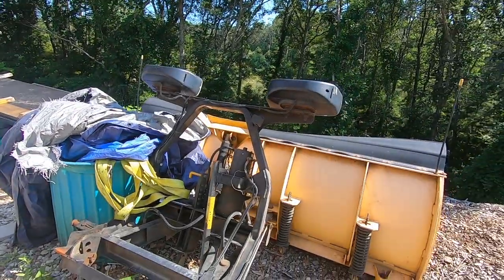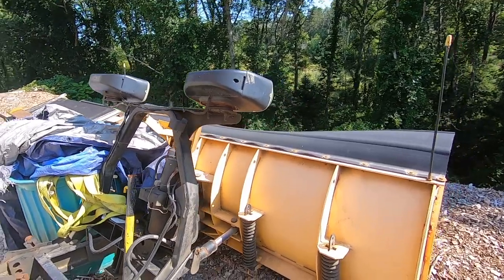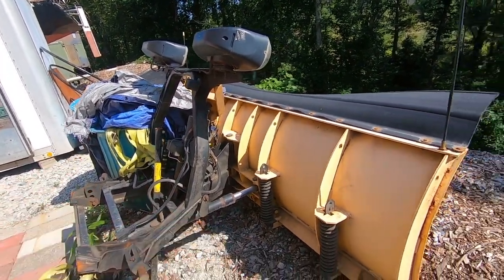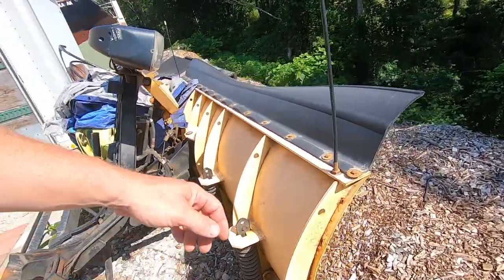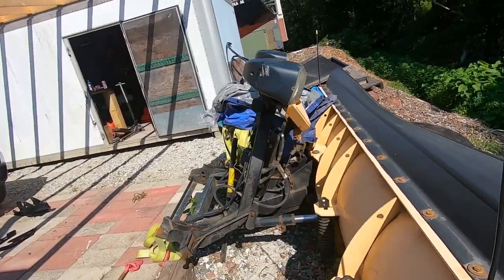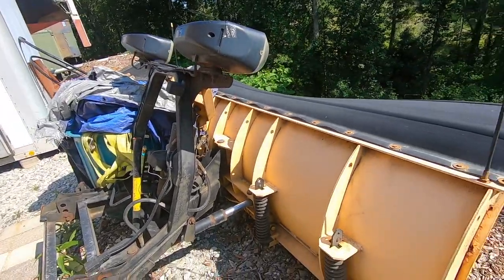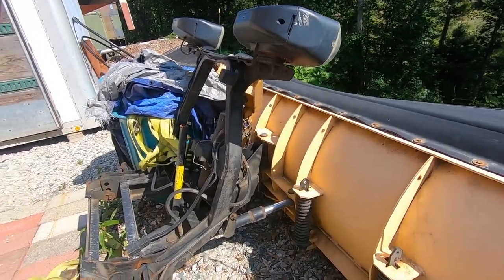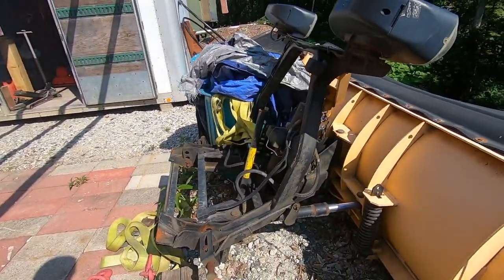I've got the plow here, left over from one of the other trucks. This plow is in really good shape — no rust or rot to speak of, very little use, basically just been sitting. I'm going to give it a good cleaning and spray it down with some silicone once I can pick it up with the truck and move it around a little bit.